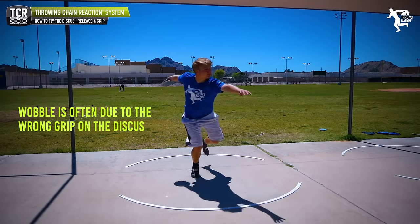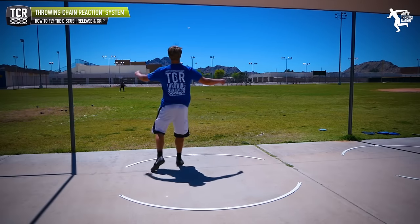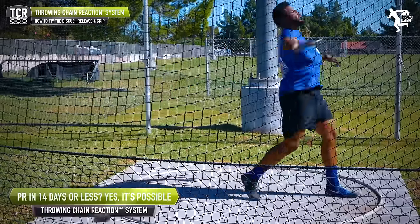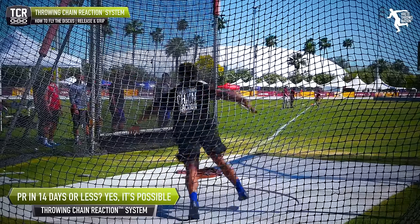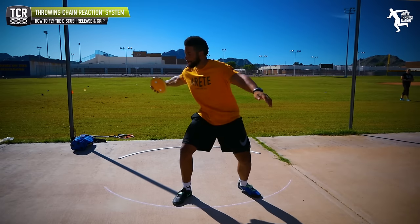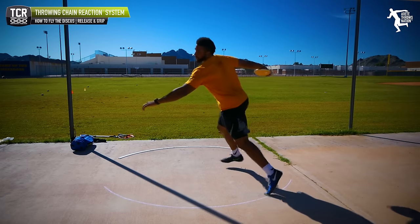If the discus wobbles, it's not spinning efficiently, which means you can't fly it right. You see the discus doing this fluttering throw. Jason Harrell, when he started with me coming out of college, he had some definite aerodynamic issues with his disc, and that was a very early focus for us - to get his training dialed in for that.